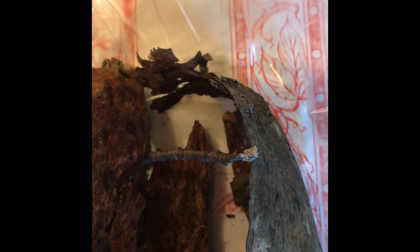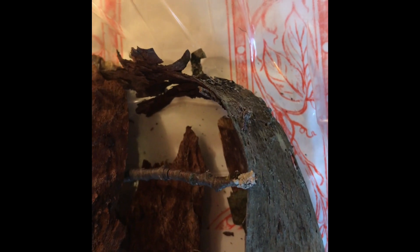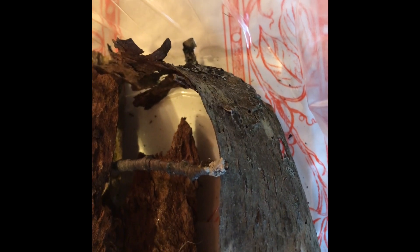Even though the front pair of legs, or arms, are much longer than his back legs, it is indeed the back legs that give him all of that jumping power. And remember, if you see this little guy at home, don't hurt him, because they're not poisonous, and they naturally don't want to bite humans.